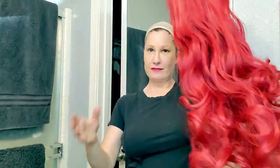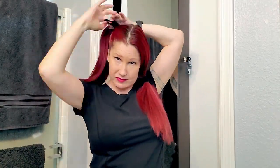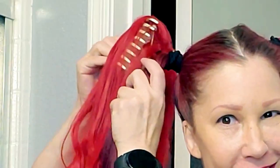Now I want to see how it looks with just the ponytails. I'm gonna go ahead and part my hair in the middle and put them in two high ponytails. I'm kind of just doing this really fast so it might not be super neat. We're gonna see how this looks on top of my ponytails.